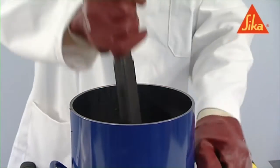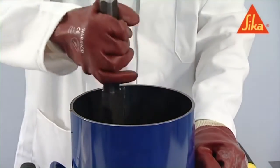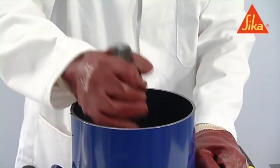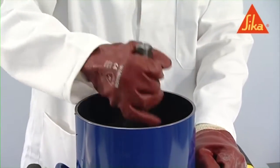Compact the concrete immediately after placing it in the container in such a way as to produce full compaction of the concrete with neither excessive segregation nor latence. Compact each layer by using one of the specified methods.